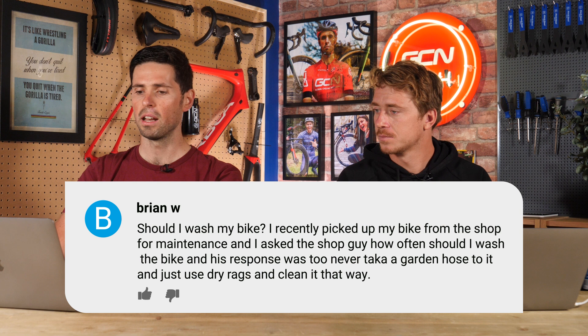Next question is from Brian W. They say: I recently picked up my bike from the shop for maintenance and asked the guy at the shop how often I should wash my bike. His response was to never take a garden hose to it and just use dry rags and clean it that way.